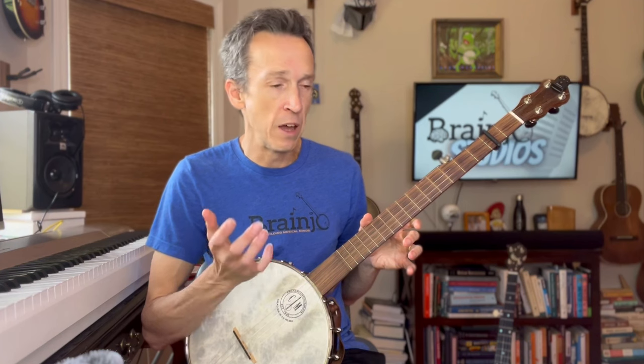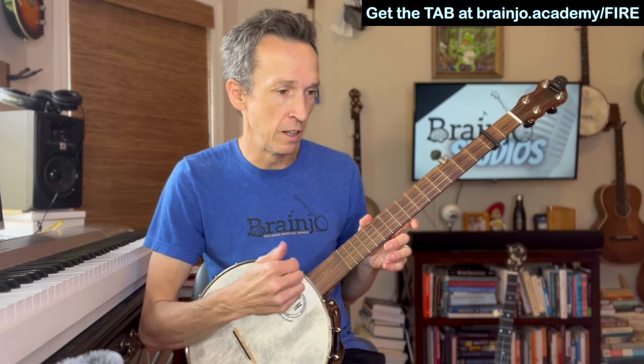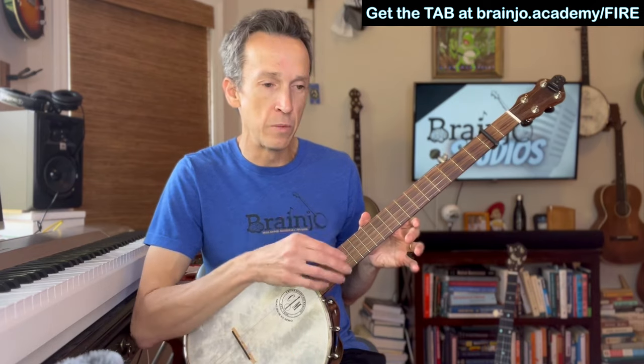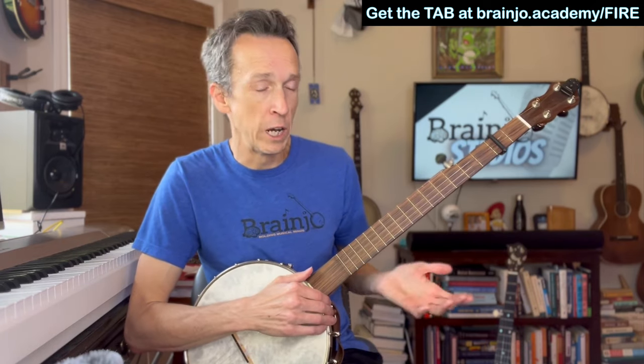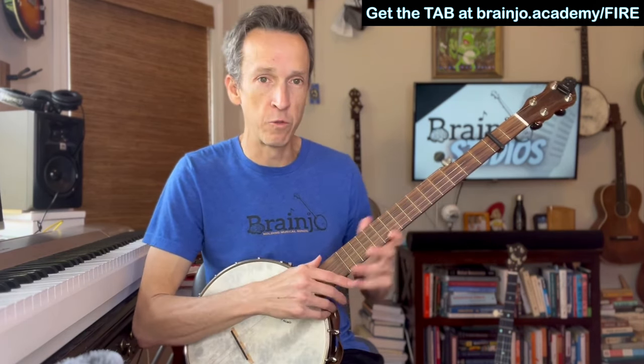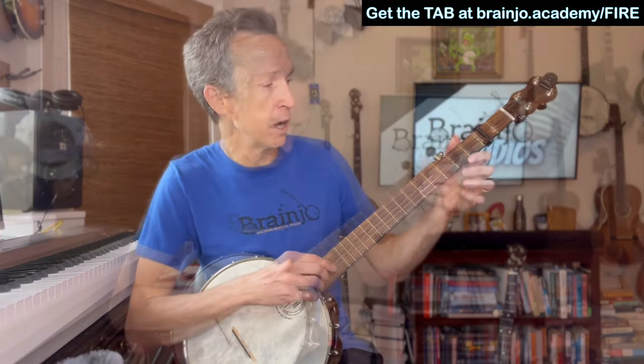There is also a tab that you can download through the link listed on this video or in the video description, which is basically what I'm going to play here when I demonstrate it. I'm going to demonstrate playing through the backup track first and then come back and walk you through what I'm doing. So here we go.